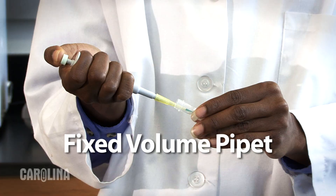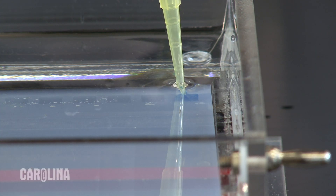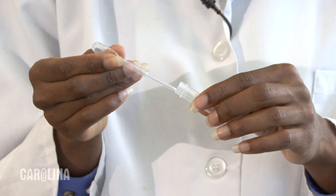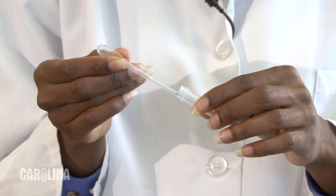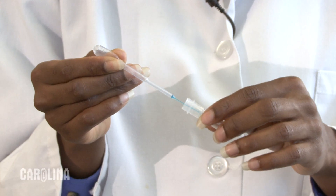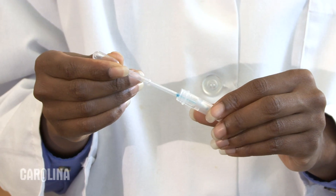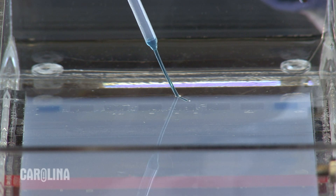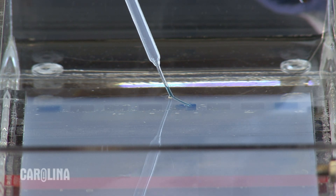Loading a gel using a fixed volume pipette is essentially the same as I've just shown. Be aware that some fixed volume pipettes have only one stop. If you are using a needle nose disposable pipette, gently squeeze the pipette at the conical shaped area just below the bulb. Place the tip of the pipette in the sample and draw the sample up into the pipette by slowly releasing your grip on the conical area. Don't stop squeezing the conical area entirely or your sample will get sucked up too far into the pipette. Gently squeeze the pipette until all the sample is loaded. Don't blow any air into the well once the sample has flowed out of the pipette.